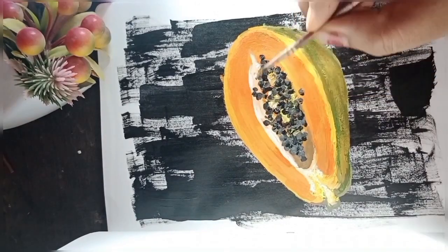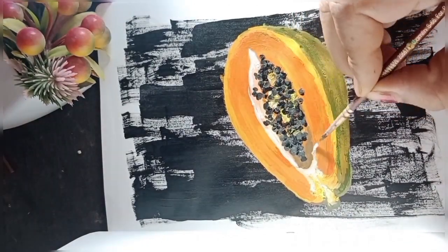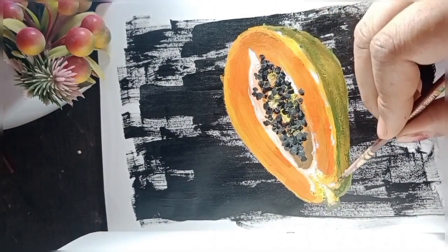Now we will highlight the edges and the slice part as well, to give it a more realistic and shiny look.